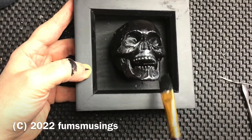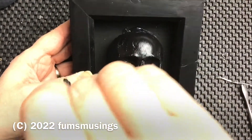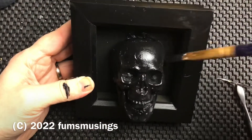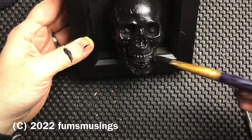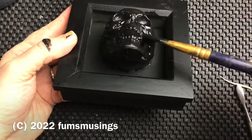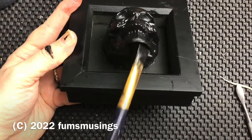Make sure you get in all the little nooks and crannies, and under all the edges of the jaw, because this is going to be on the wall — if you leave one little bit unpainted, you're going to notice it as you walk past. Make sure it's a nice solid black colour, because that's the best base to work from when using gilding wax to add colour later on. You need a good solid black background to make it really pop.